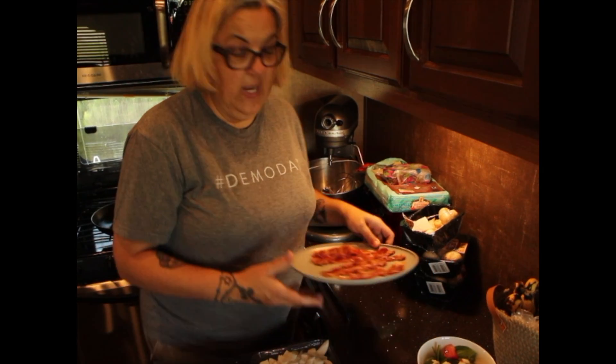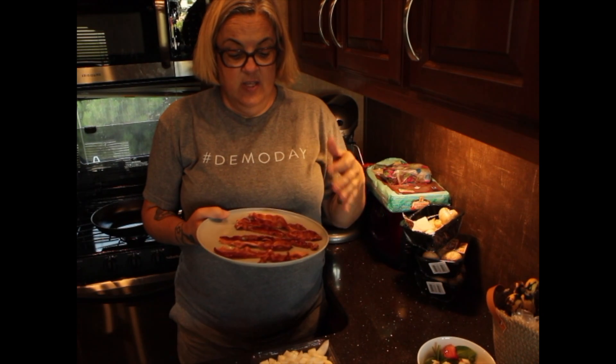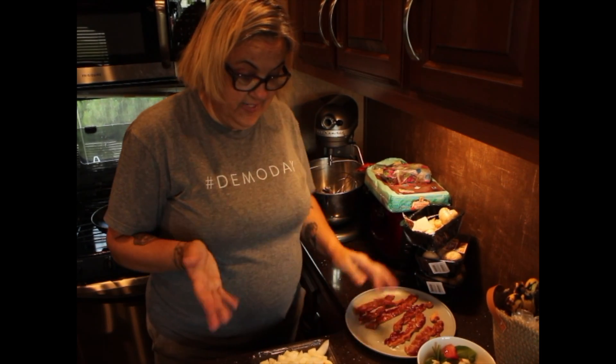Before we left to go RVing, I pre-cooked a whole bunch of bacon I found on sale. That's a great way to do it — you can always cook it outside if you don't want to smell up your whole house. Then I put six in a Ziploc bag, roll it up, get all the air out, and freeze them so they're ready to go. My griddle is nice and hot.